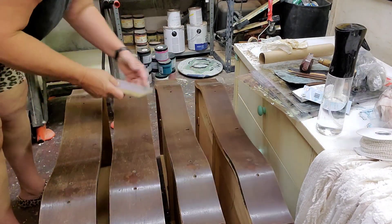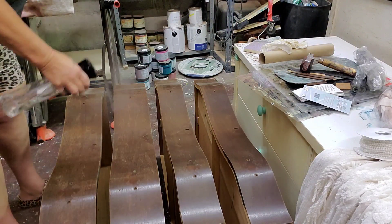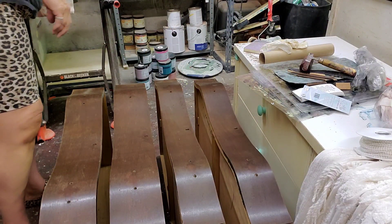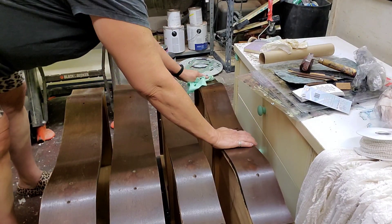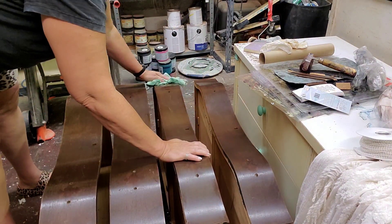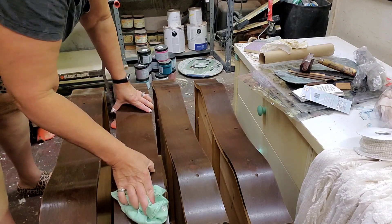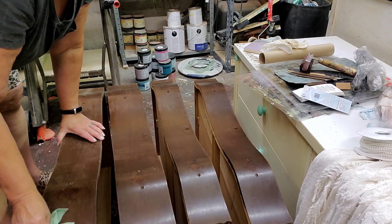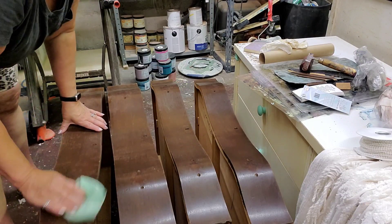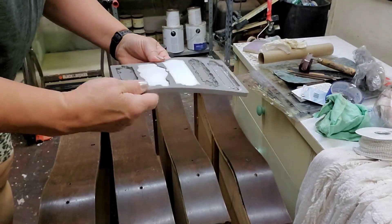There are also a couple little spots on the corners where the veneer has chipped up. I'm not exactly 100% sure yet how I'm going to deal with that. I might try to repair the veneer — I do have some veneer that maybe I can match and piece in. That's a new trick for me, but I've seen it done and I'm sure I can handle it.